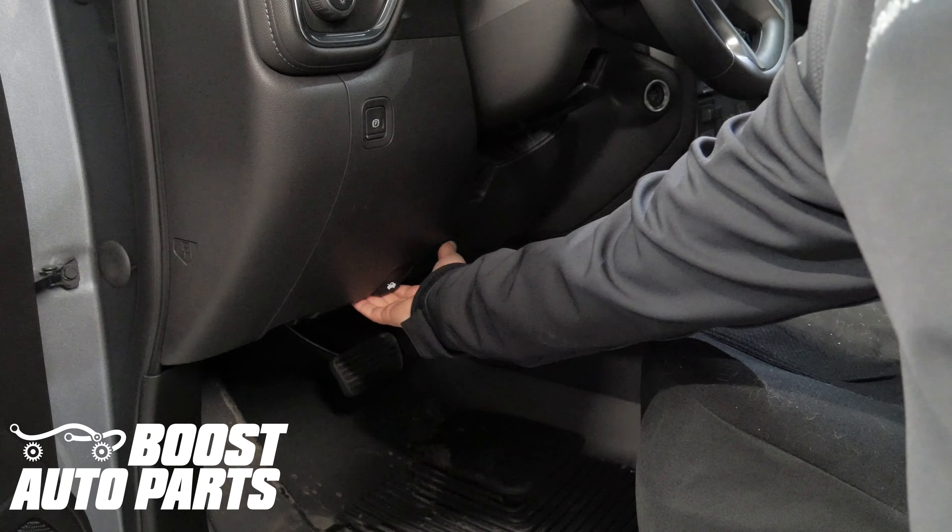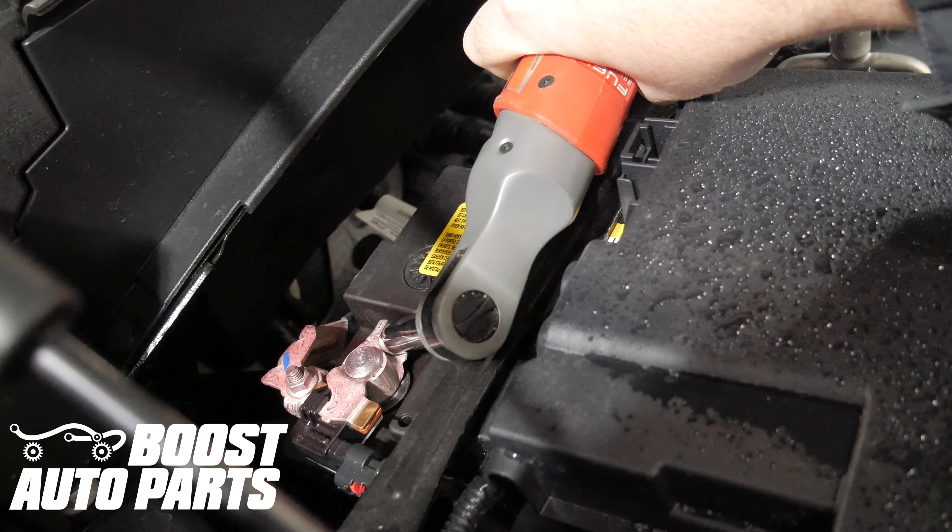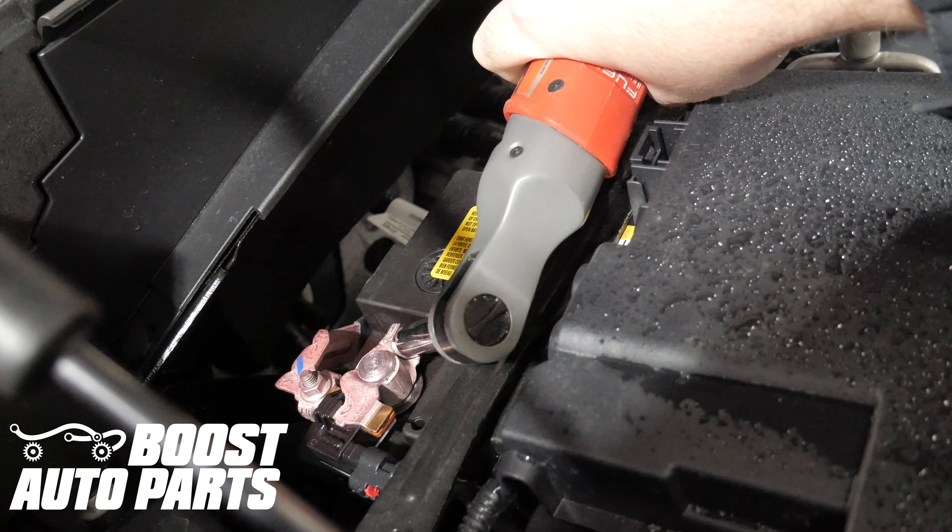Begin by popping the hood. Using a 10 millimeter, disconnect the negative terminal on the battery.